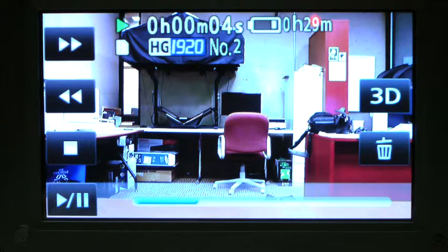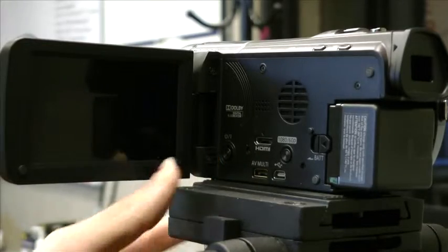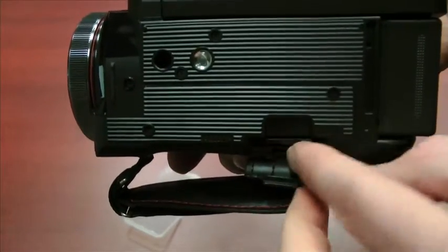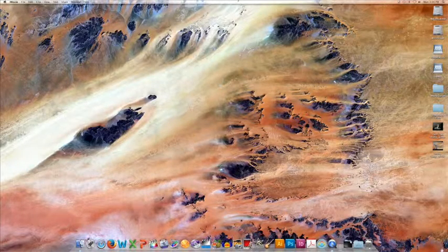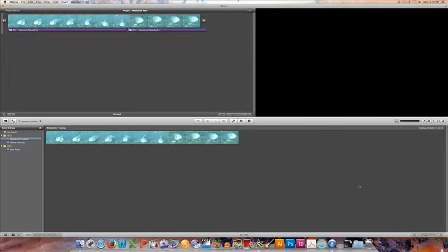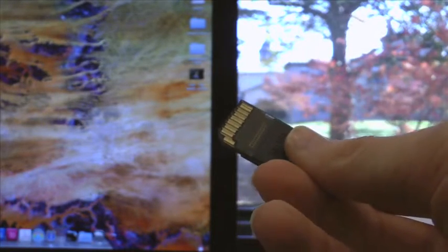So let's take a look at how we can bring this into a computer. First, let's turn the power off. Next, open the card access slot and press on the card — this will eject it. Now on my iMac, I'm going to open up iMovie, and it's really important you do this first because that way iMovie will recognize the SD card. Now we can take our SD card and place it in the SD card slot on the right-hand side of the iMac with the pins facing away from us.